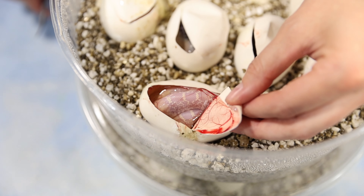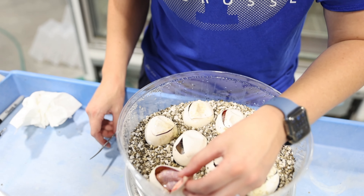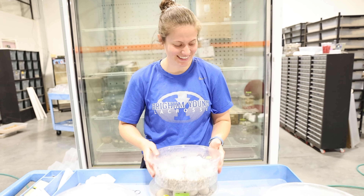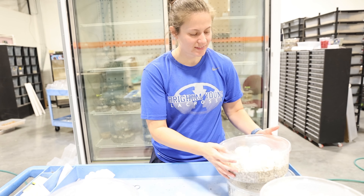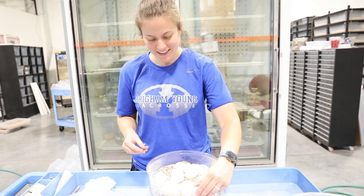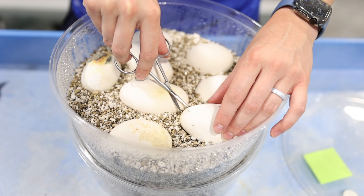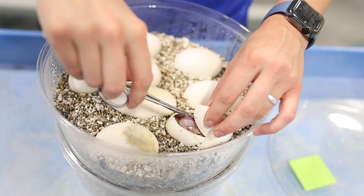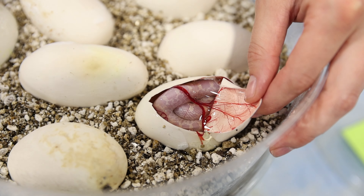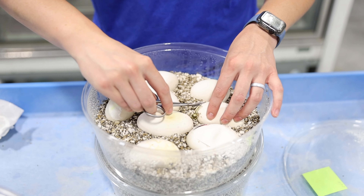Oh, wow. Nice. That one looks really cool. I feel like this is just a big ol' surprise clutch, because things are looking interesting. Okay, we've got this whole pile left to do — it was a pretty big clutch by our snow girl. Holy smokes, look at that. Wow, that's so cool. They're so purple. I'm so excited right now.